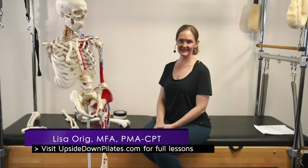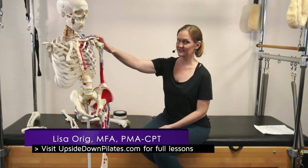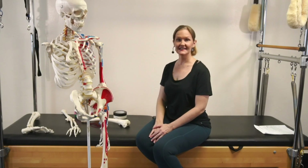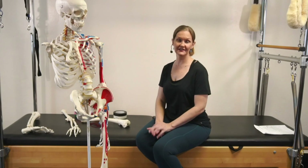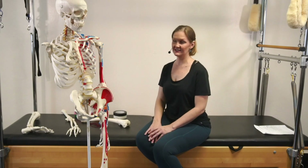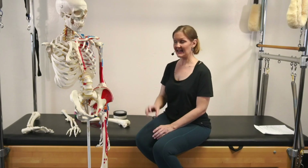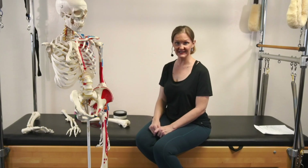Aloha and welcome to Upside Down Pilates. My name is Lisa Oreg and with me today is Herman, my trusty assistant. We are going to start looking at our sacroiliac joint and pain that can be created through misalignments in our sacroiliac joint, issues that can be created in our sciatic nerve because of our sacroiliac joint and also because of our piriformis and how our piriformis plays into what is going on at our sacroiliac joint.